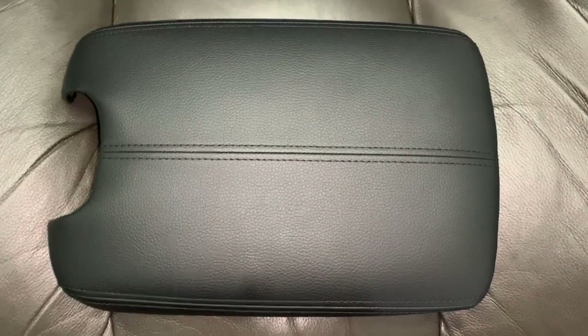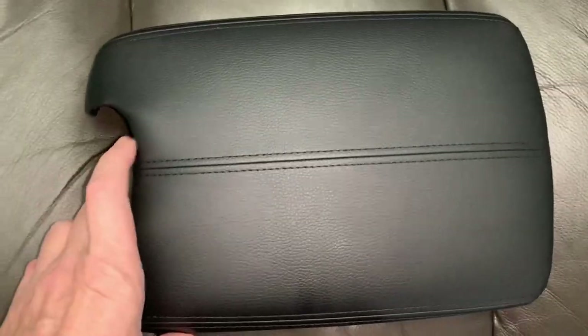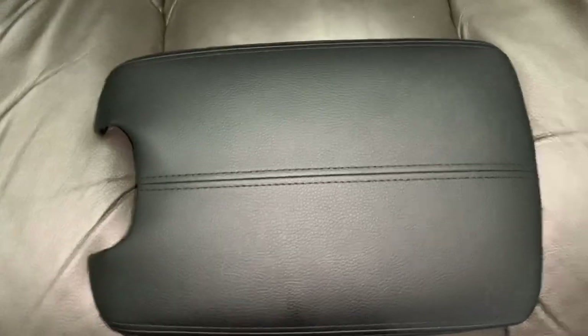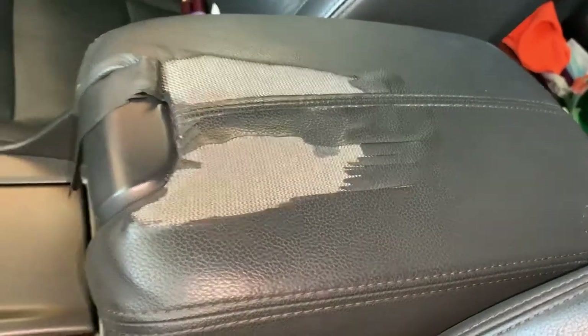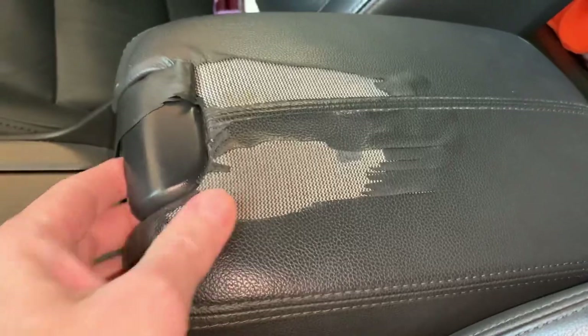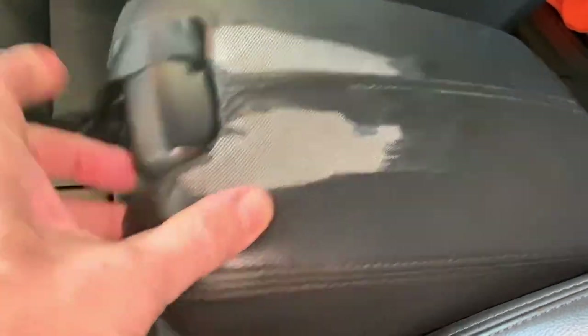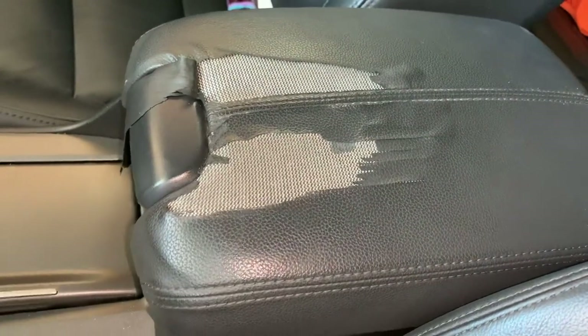Hey, I'm JD, welcome to my channel. So what the heck is this that just came in the mail? Looks like this might be something needed for my car. Let's go have a look — oh my god, I think it goes right in here. It's a mid console arm pad.